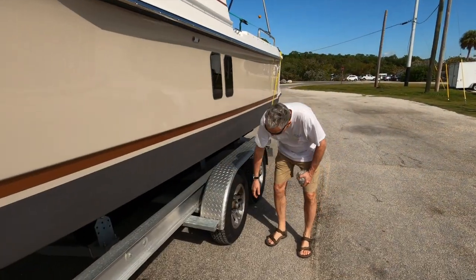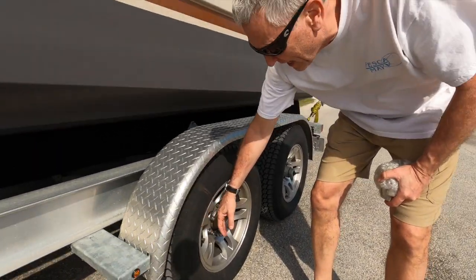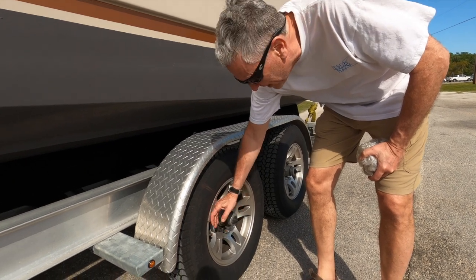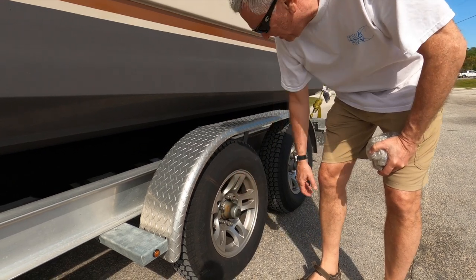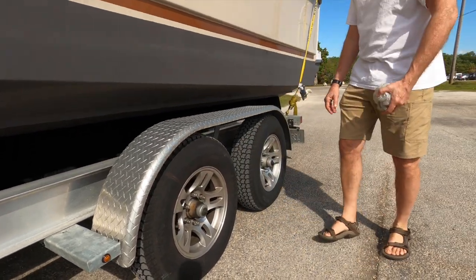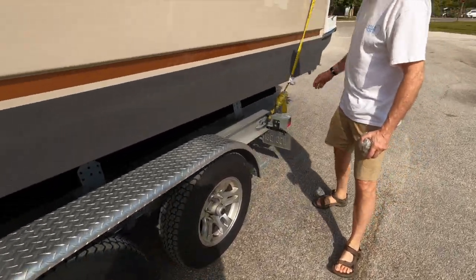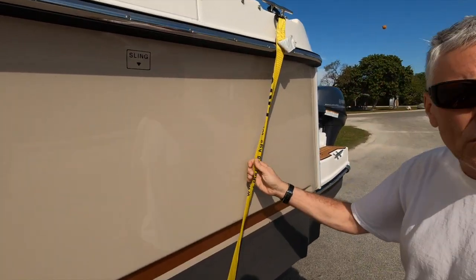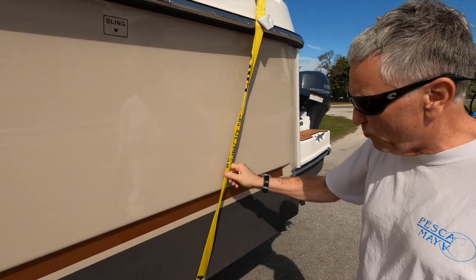Every time I stop at a gas station I check the temperature of the rims — I put my hand on them to make sure the bearings aren't overheating. I also check that all my lug nuts are tight on every wheel. And with the back strap, I twist it so you don't get vibrations — those vibrations will start hitting the gel coat and wearing on it.